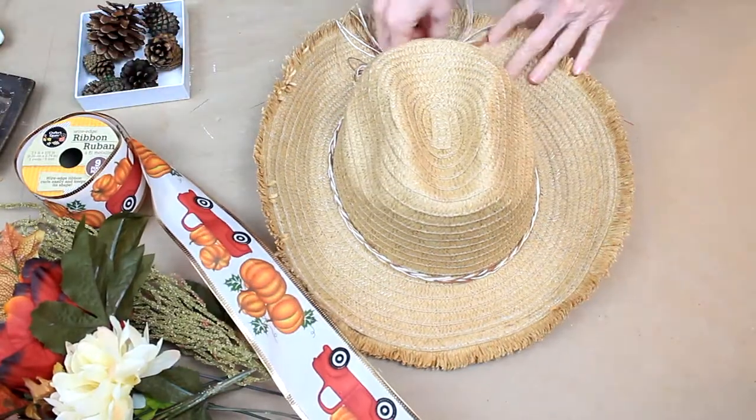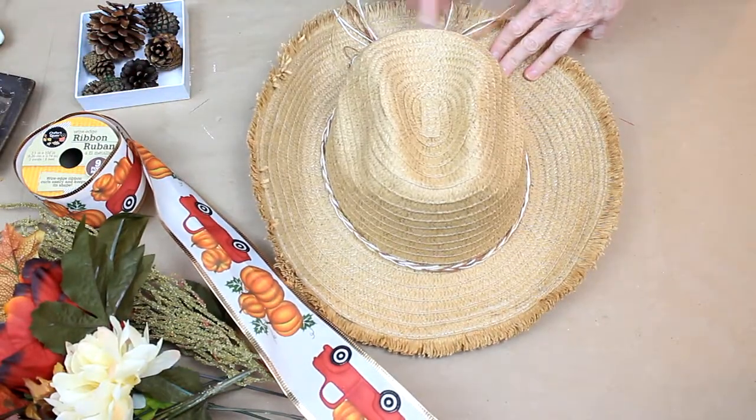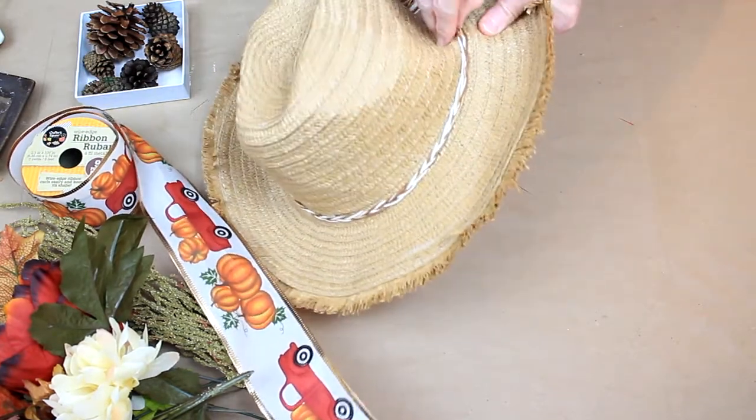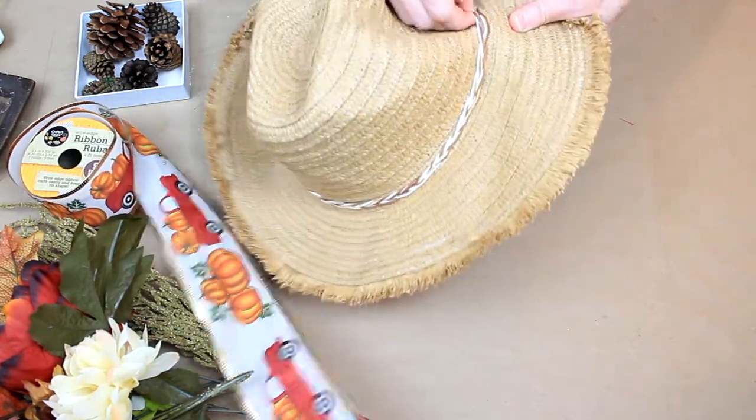We're going to start off with one of these plain little raw summer hats. You can get these at Dollar General when they go on clearance at the end of summer. You can get them at other stores as well, or you can thrift a hat.